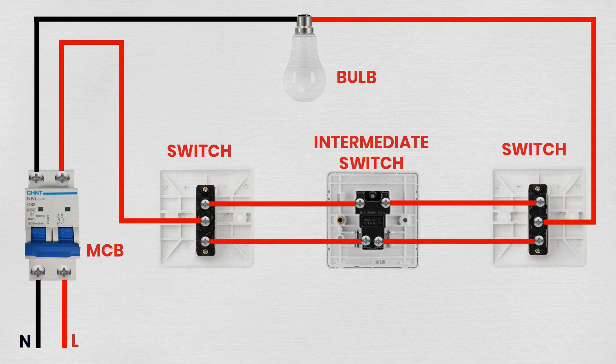By following these steps, you can successfully connect an intermediate switch between a bulb and an MCB, allowing control from multiple locations. Always remember to adhere to safety guidelines when working with electrical circuits.